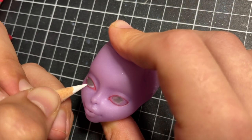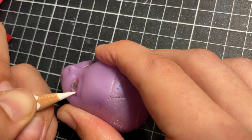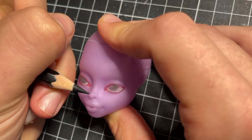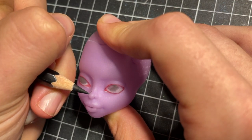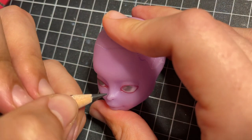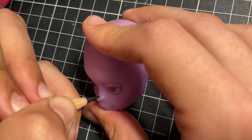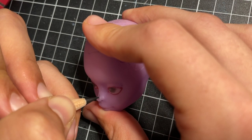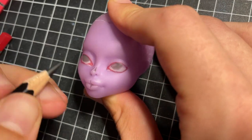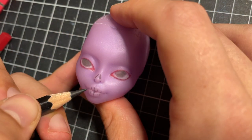I build up the base colors as much as I can before moving onto the skull details on her nose and lips. I start with black pencil but then enrich the depth of the black with watercolor paint. I wanted to add a little spooky element to the face but keep it small enough that she still looks super cute.